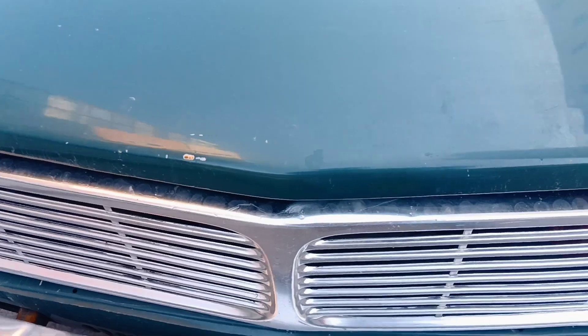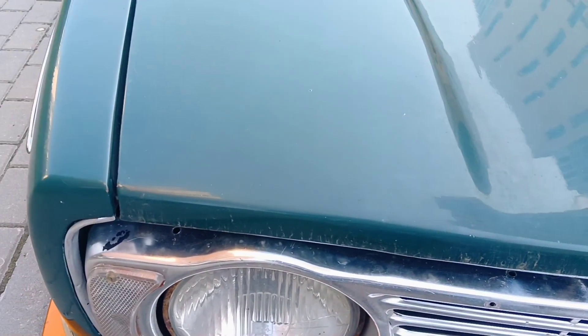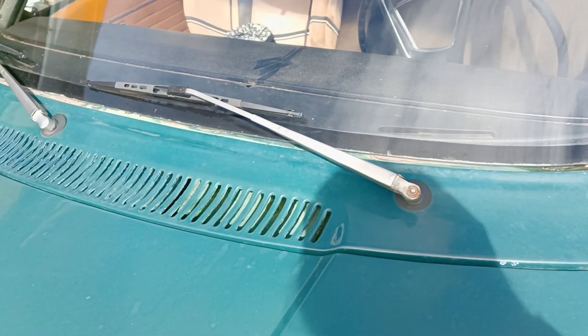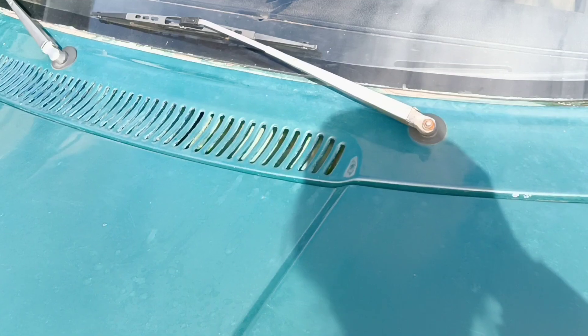I plan to adapt the molding for this hood, maybe bend it a little for the best match. The hood is not restored perfectly but now it's good enough. With windshield molding it's all more complicated.